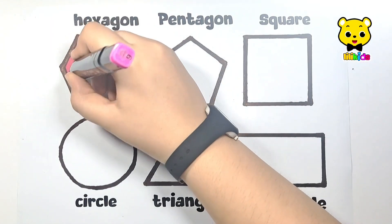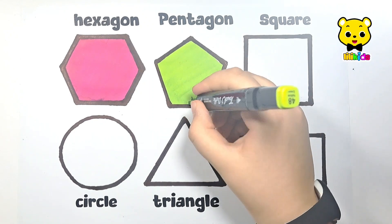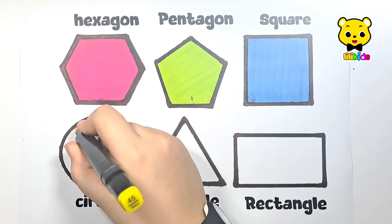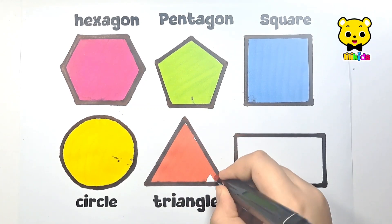Pink color — pink hexagon. Green color — green pentagon. Blue color — blue square. Yellow color — yellow circle. Red color — red triangle.